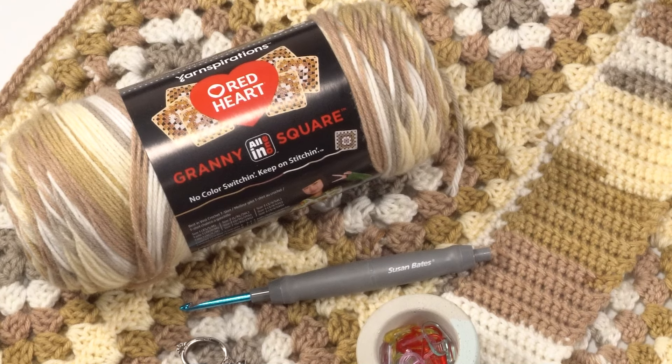To make this pattern I used Red Heart All-in-One Granny Square yarn, which allows you to make a five-color, five-round granny square with only two ends for each square to weave in. You can use another yarn if you'd like — just make sure that you're getting a six-inch granny square in five rounds.